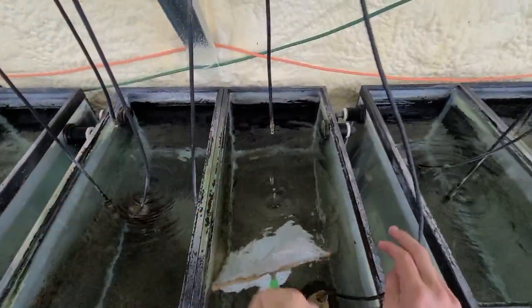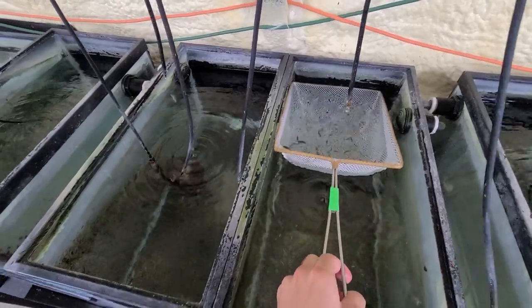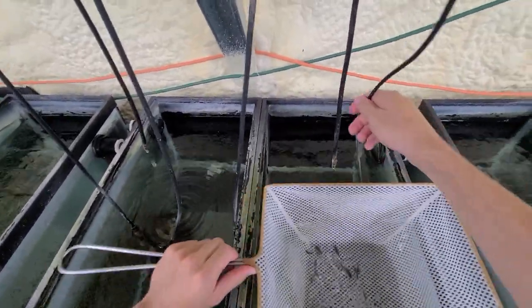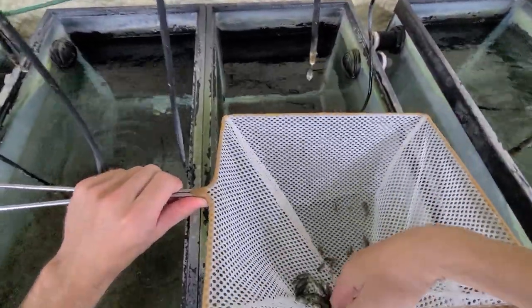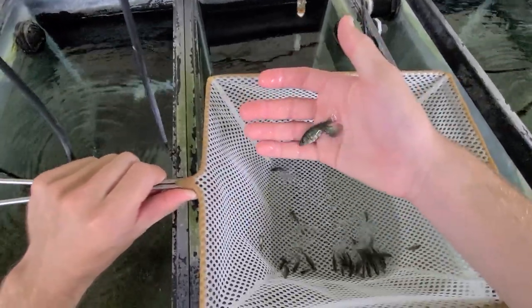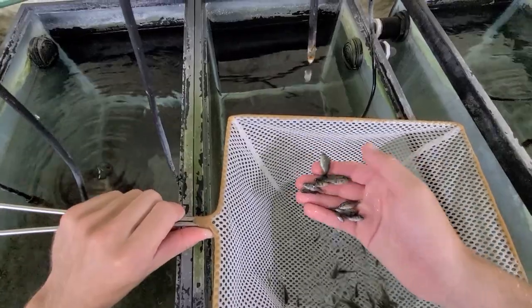This is the first tank here. These are my favorite species of Victorians. They are called Black Piebald because they actually have this piebald OB marking. They're like one of the only naturally occurring OB Victorians, basically. But they look like this in the wild.